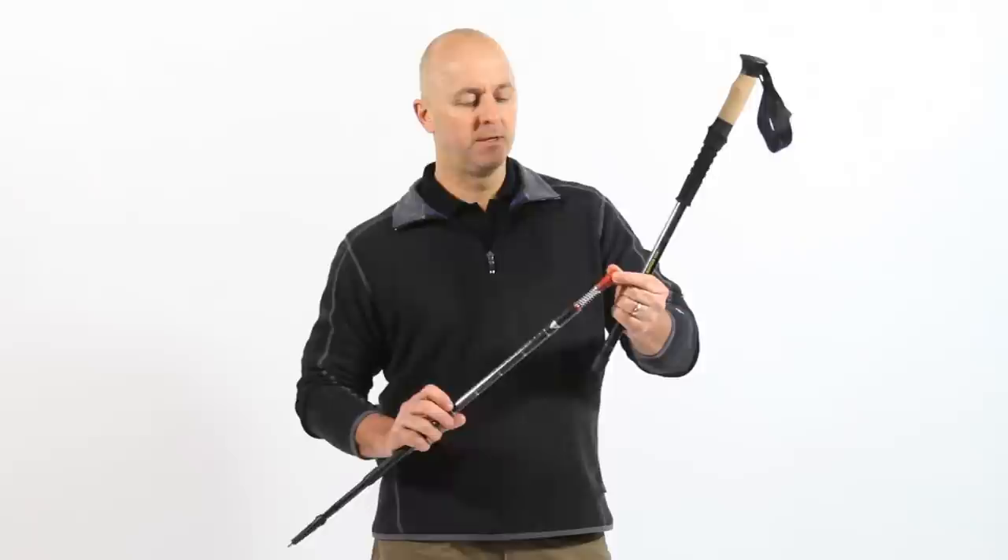This will expand the little red expander far enough so that when you reinsert the section back into the top section, it will grab and expand and tighten.